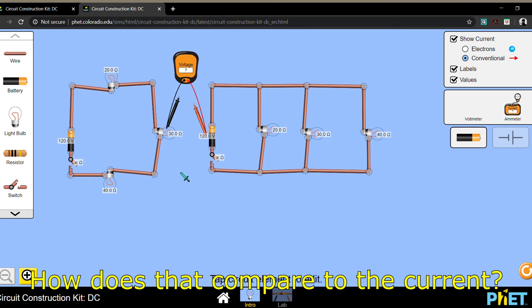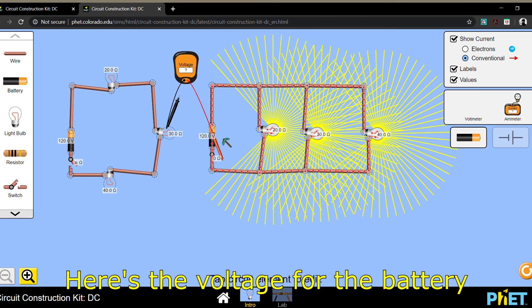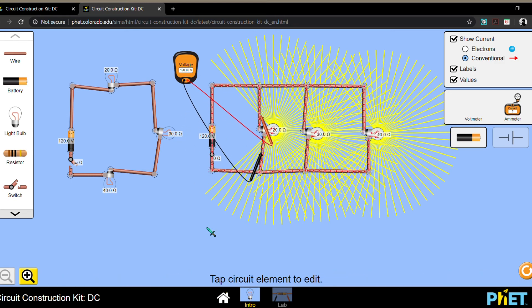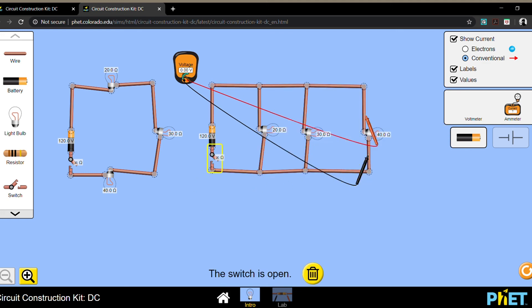How does that compare to the current? Now let's look at the parallel connection. This is the voltage for the battery in the parallel connection. This is the voltage of the first light bulb. This is the voltage of the second light bulb. And this is the voltage of the third light bulb. Notice anything?